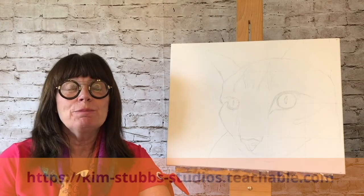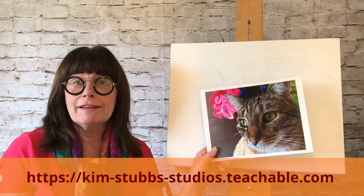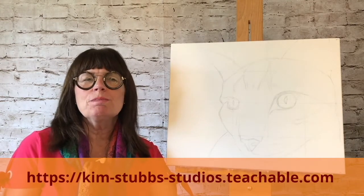Thank you for clicking on the view promo button. This course is 'Painting Your Pet with Passion.' We'll be painting Ronnie the cat. However, you'll be encouraged to paint your own pet or join me on Ronnie the cat.